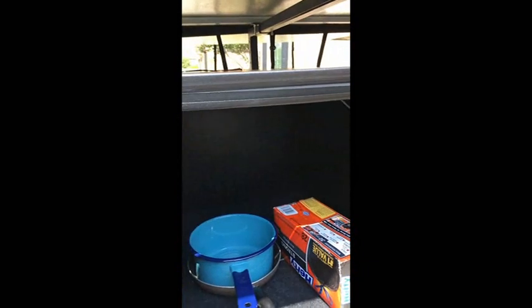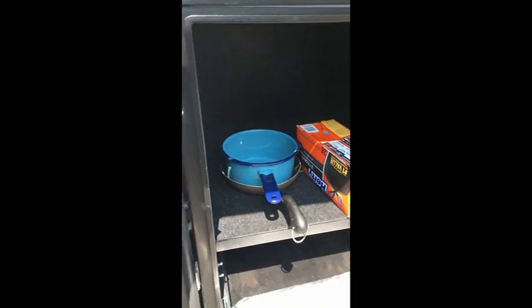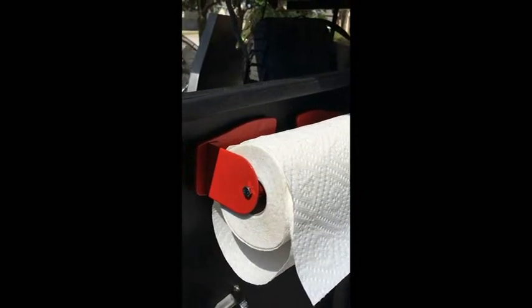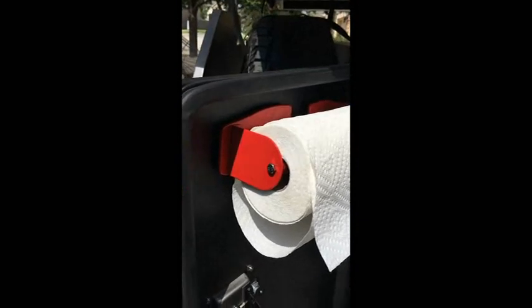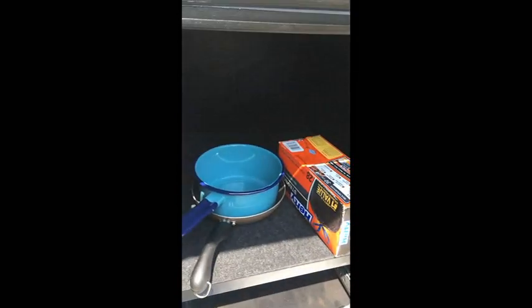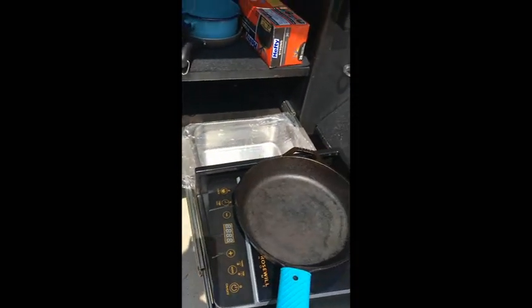As far as our kitchen gear, we have our magnetic paper towel holder from Harbor Freight — very inexpensive. That can be moved anywhere but we've found leaving it on the door works really well while cooking. We've also got an extra pot and skillet — just a small pot and skillet — which helped make gravy for mashed potatoes, and of course trash bags.